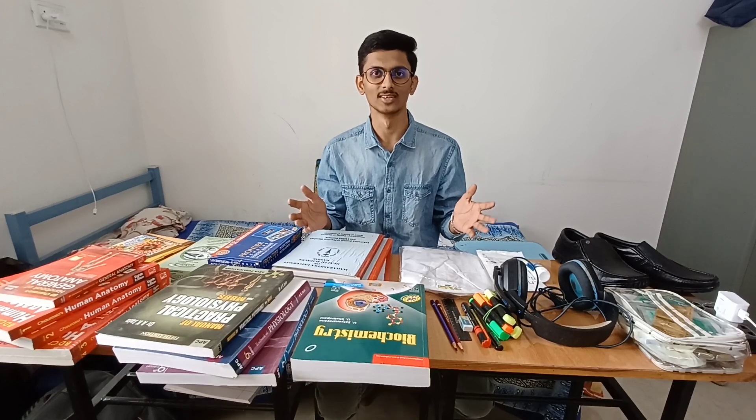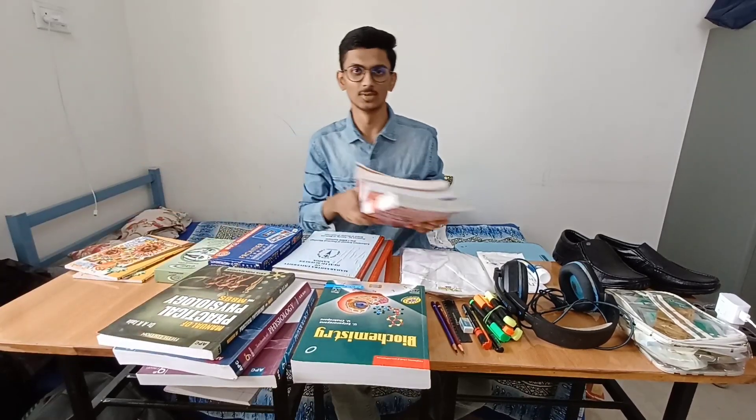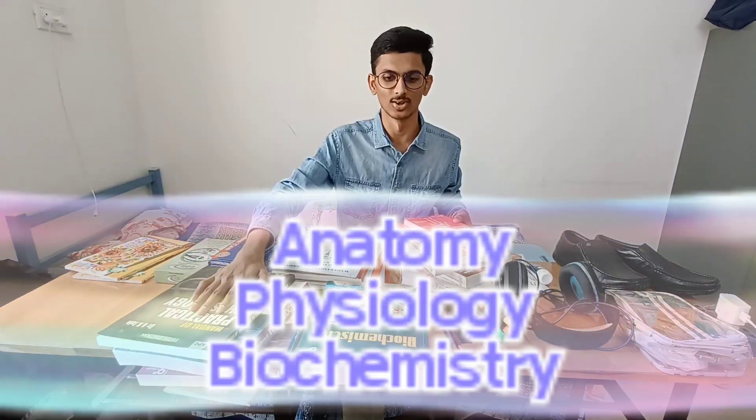Let's see the books we haven't done for 6 months. Basically, 3 subjects are Anatomy, Physiology, and Biochem. Anatomy's base book is BD4, which I have recommended from seniors and teachers. Anatomy has 4 volumes and general anatomy books.